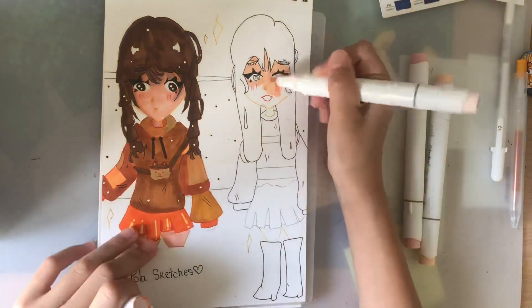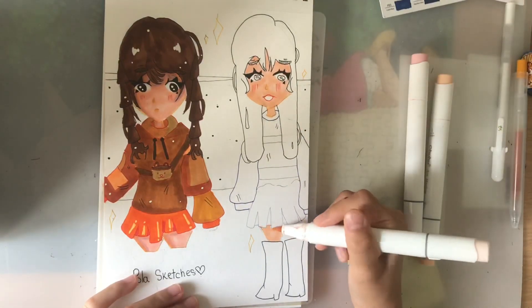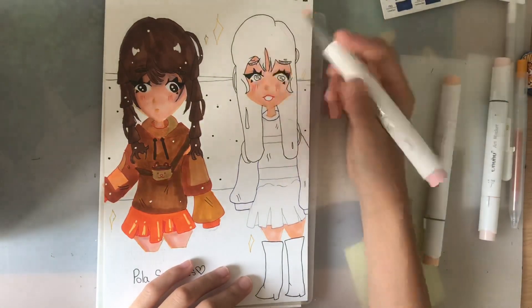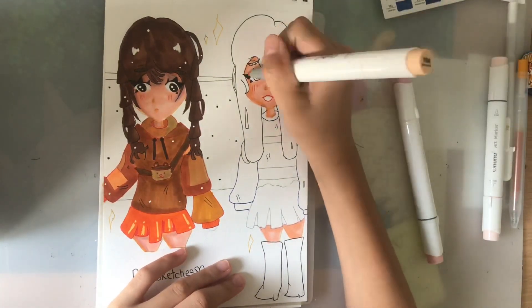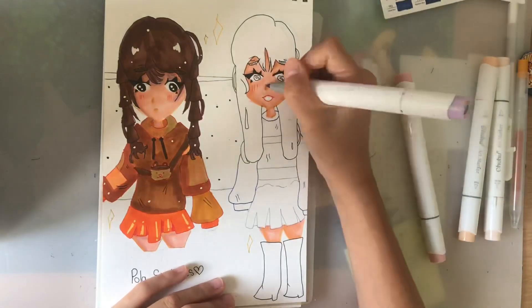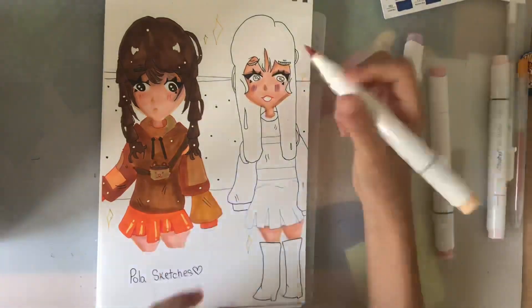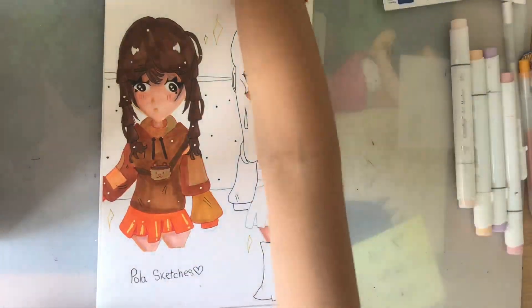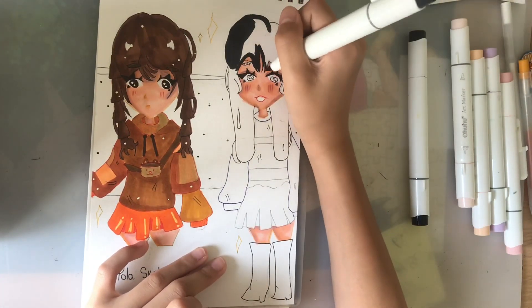I really liked how this character turned out too. I did take a break between drawing the first character and the second, and I honestly don't know which one I like more — I kind of like both. I feel like the clothes just really helped bring it together because the references I used for the clothes are really cute, and they just really helped each character come together.